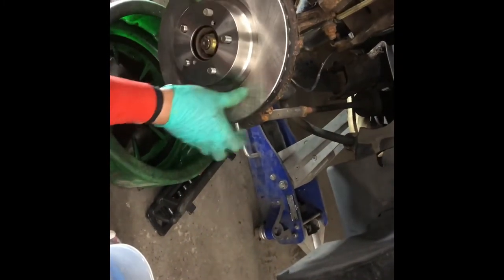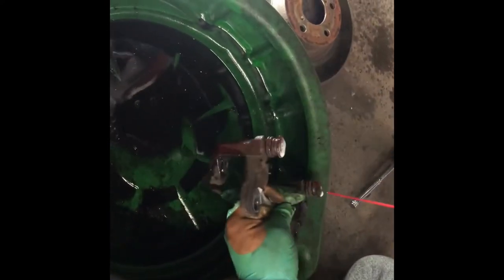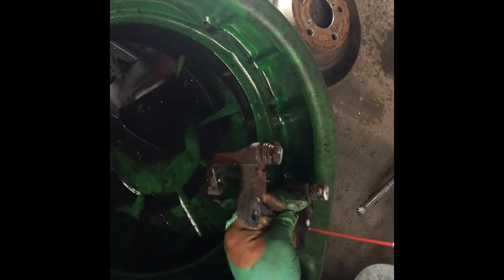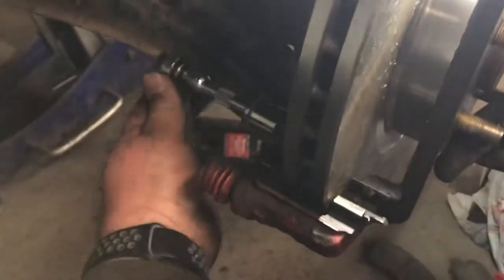Make sure you clean the new rotors pretty well before you install them. Once installed, we can start adjusting everything and making sure everything is clean. Now we clean the caliper holder. As I mentioned, I had a problem with one of the pins being stuck and not retracting, which I'll replace later.